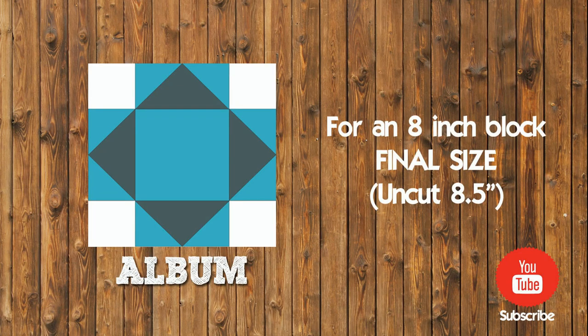Hi, my name is Zafira and today we will make the block Album. Our final block size will be 8x8 inches.